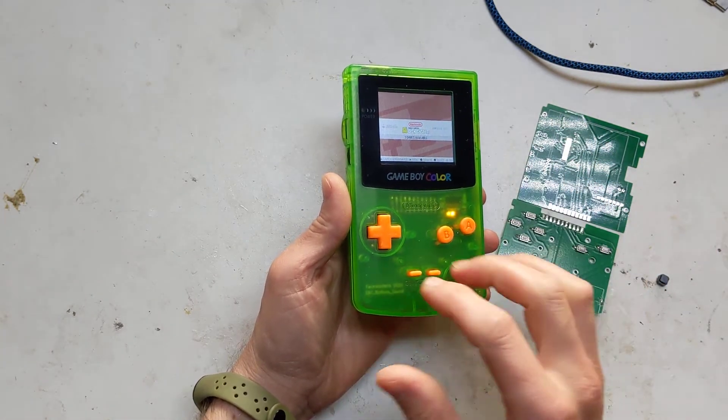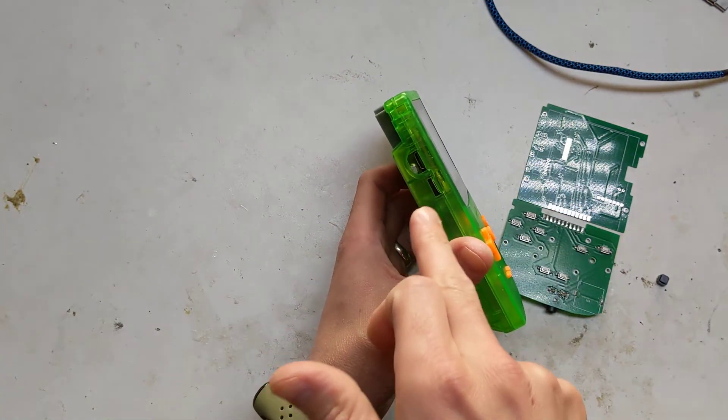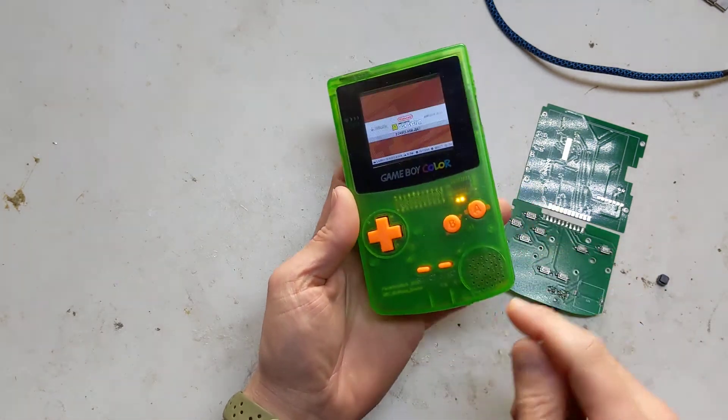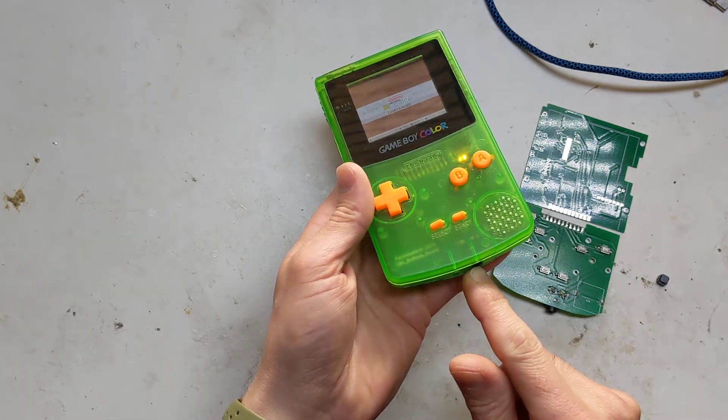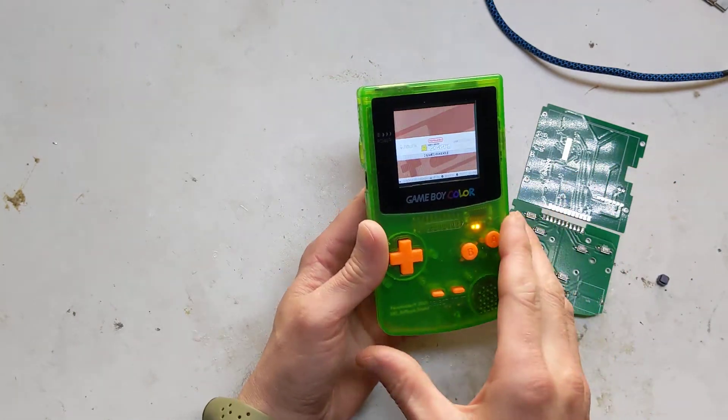The downside of using Game Boy Color cases is everything has to be in certain places. There's only one place for a charge port, only one place for a headphone wheel, only one place for a switch, only one place for a speaker, the headphone jack has to go here, controls here, screen here - so trying to fit everything in again was a bit of a nightmare.